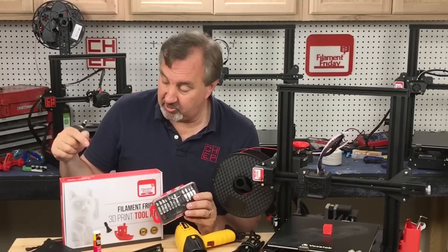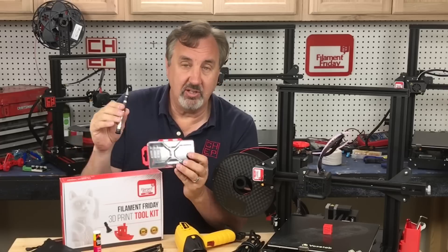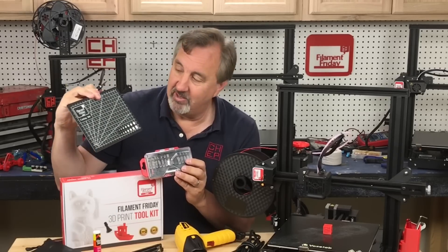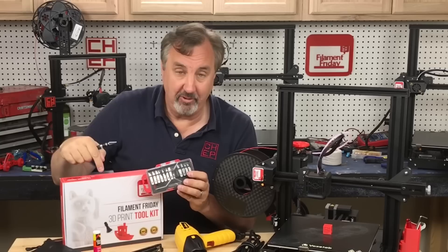Another tool I recommend, also part of the toolkit, is a hobby knife with a bunch of blades included and a really nice metal handle. I use this all the time for cleaning up prints, and if you have to cut something, we also include a very thick cutting board — the Filament Friday cutting mat. All this is included in the Filament Friday toolkit.